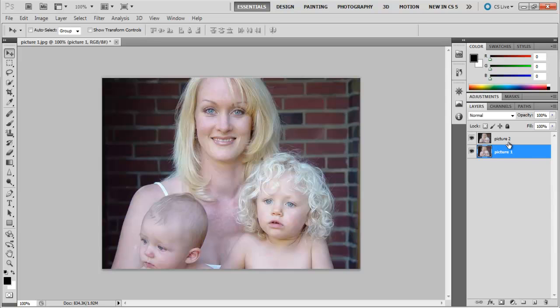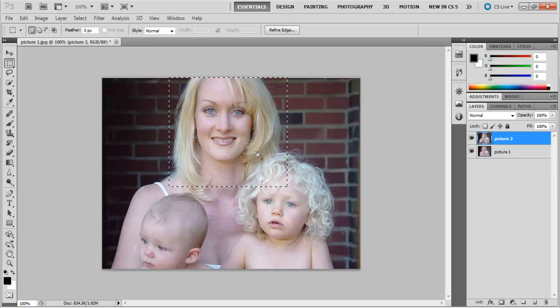For that, first go to your layer, select the Marquee tool from the toolbar on the left, and then make a selection of the part of the image you want. Copy this selection in a new layer, and press Ctrl J for jump. Hide the layer you were working on before.